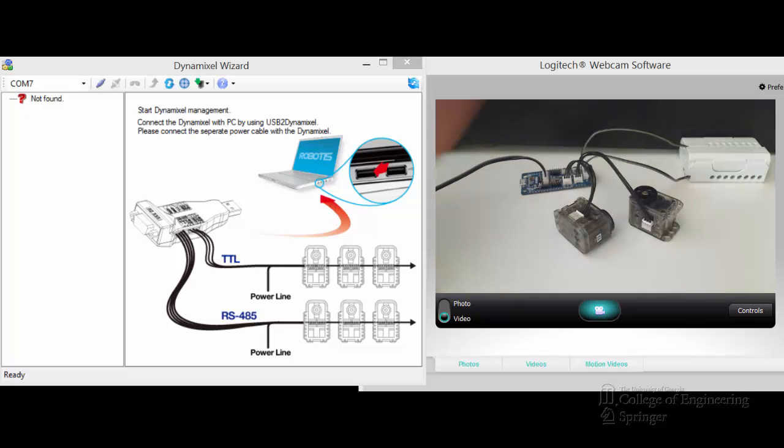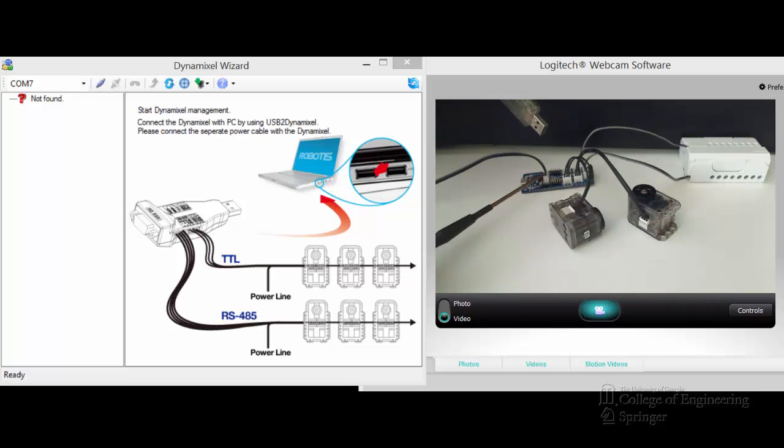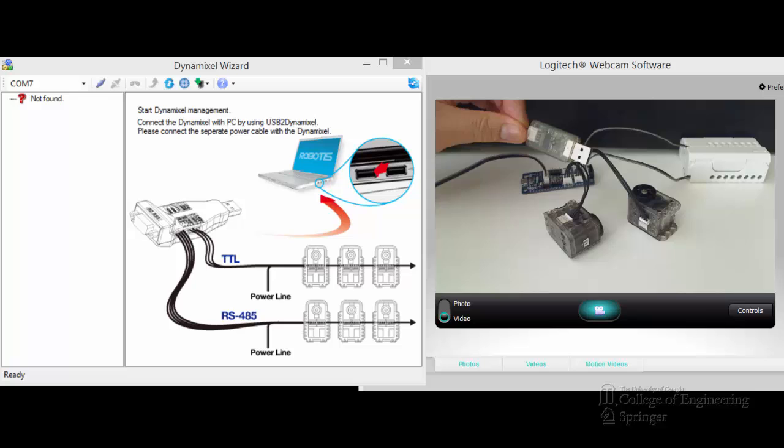Hello everyone. In this video, I would like to show you how to update the firmware on some XL320 using an OpenCM904C. You can see that the battery and the CM904C are connected. The XL Dynamixel bus is connected to each of the XL320. They're very important on the communication port down here. I'm connecting an LN101 to it, and I'll stop here to connect my LN101 to the PC and will be back.